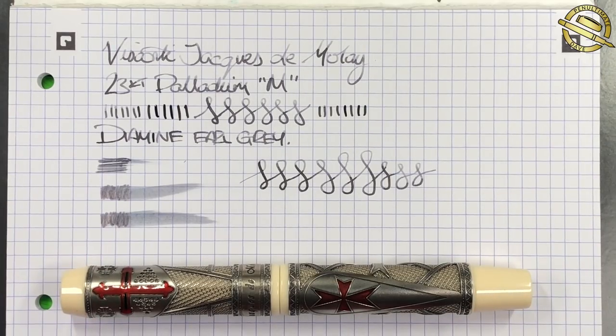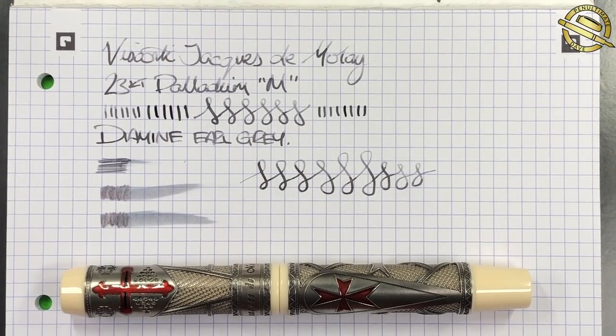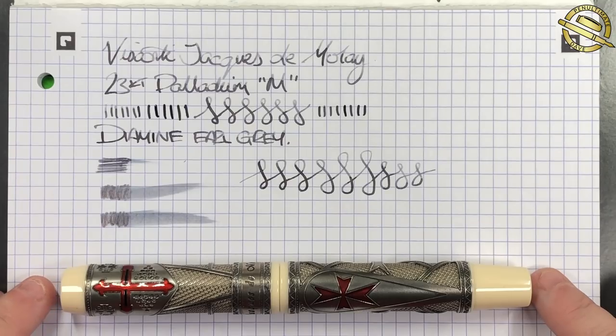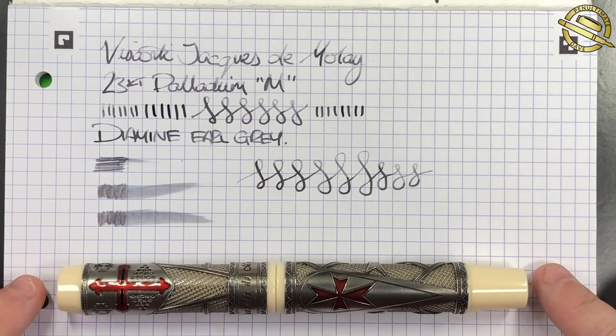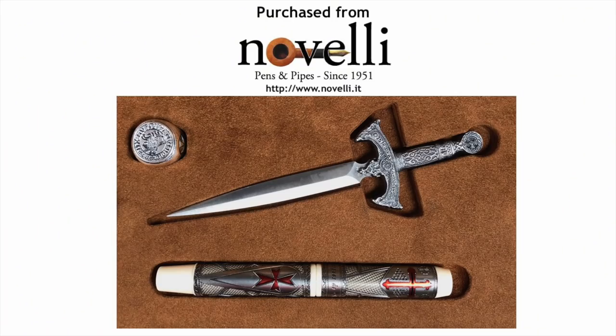So that is the Visconti Jacques de Molay, the Knights Templar pen. And this is a gorgeous pen that I am going to really, really, really enjoy having in my collection. Thanks for watching. Please like, comment and subscribe, and I'll see you on the next pen video. Bye-bye.